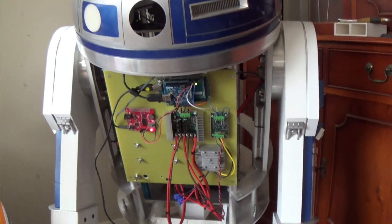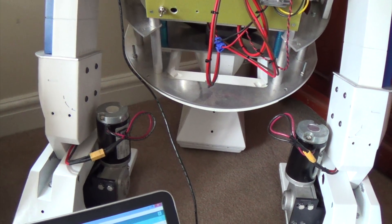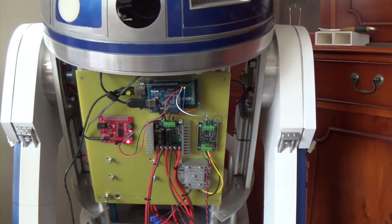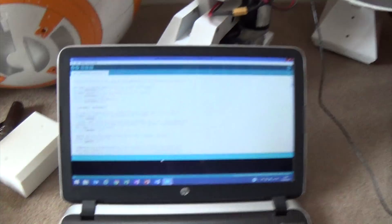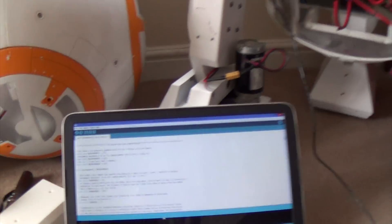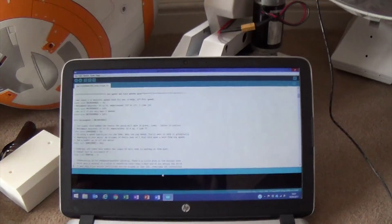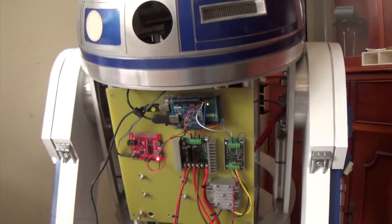Now I've got that mechanical stuff sorted out, it's down to the code and the electronics. At the moment I'm not quite happy with the speed that he accelerates and decelerates, and he's turning quicker than he goes forwards. So I've loaded up the Arduino sketch that controls it so I can make some changes - I've just plugged the laptop into the Arduino Mega. I'm going to have a go at that now and then show you what difference it makes.